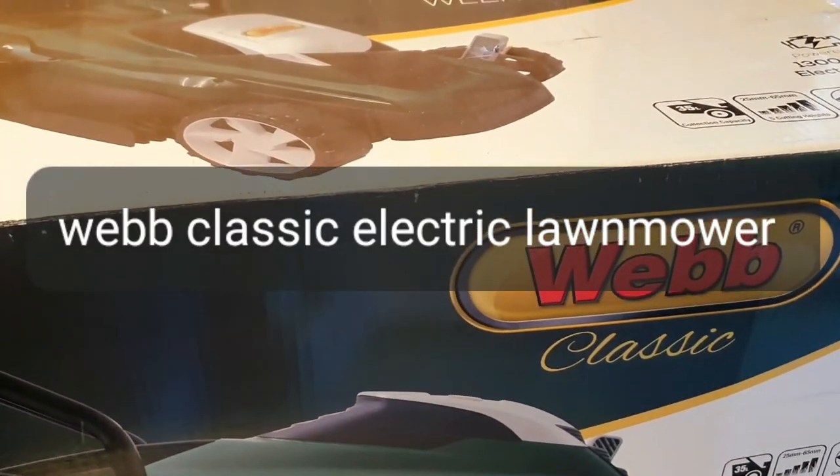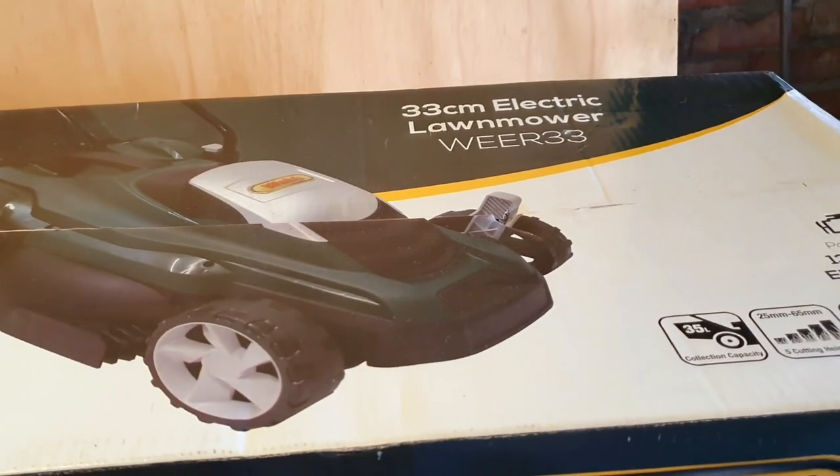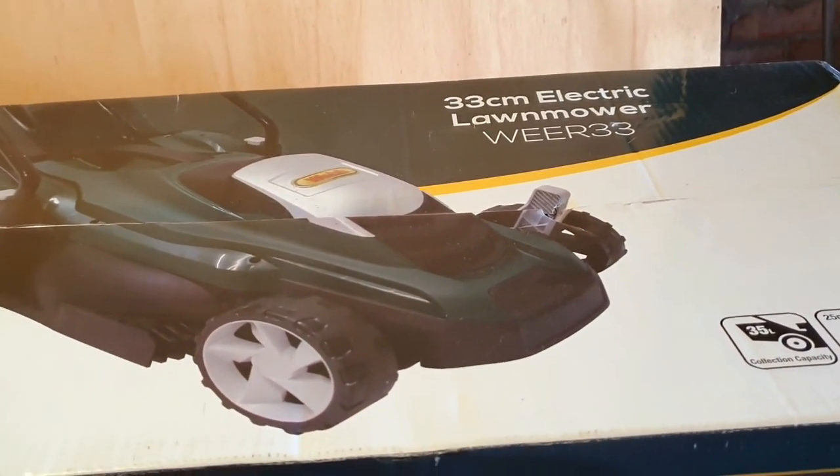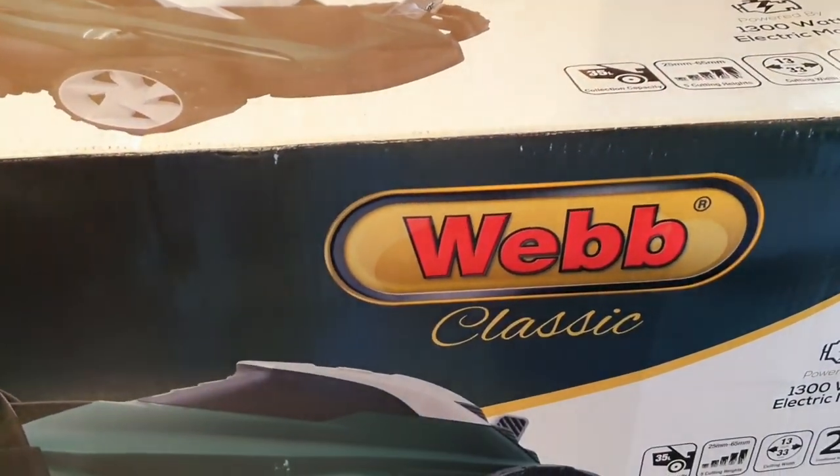Hello folks and welcome to another episode of Carlos Copters. If you've never seen this show before or the channel before, don't forget to subscribe because it's got all sorts of niche channels of mine. Anyway, today we're going to review another lawnmower — it's the Web Classic.